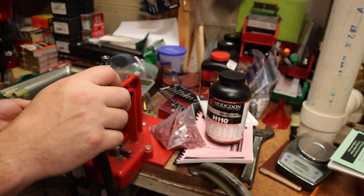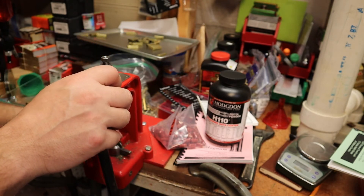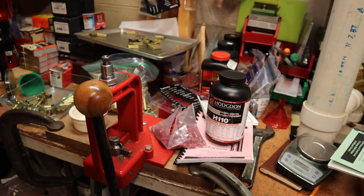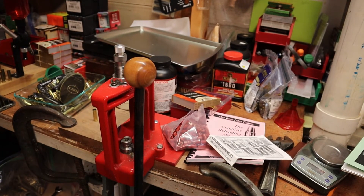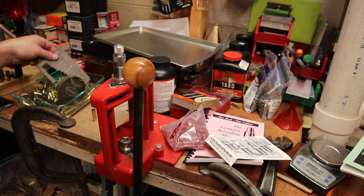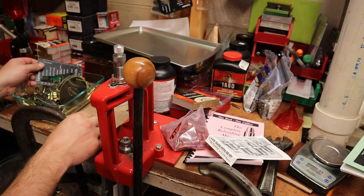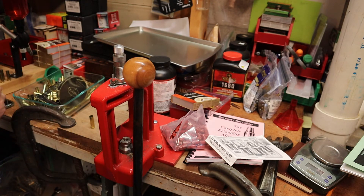Okay, let's move on, otherwise this is going to take forever. I've got a handful of brass and I've gone through my bin — these ones all fit into my case gauge, so they're good to go. There were a few so far that did not fit; one was just tight and I didn't like it.